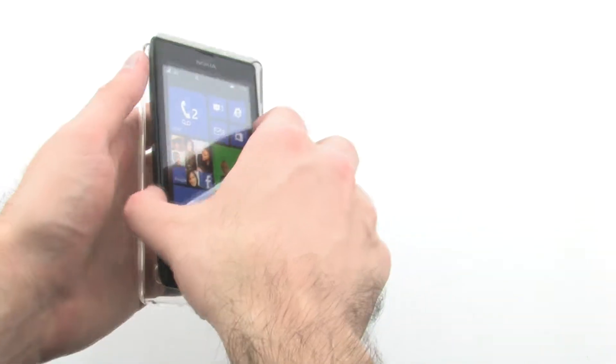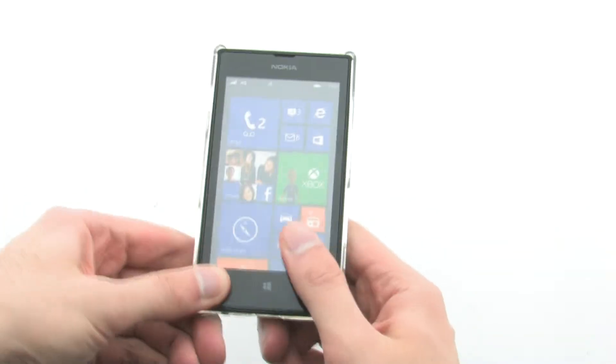To install the case, slide the right side of the phone into the case, then press down firmly on the left hand side.